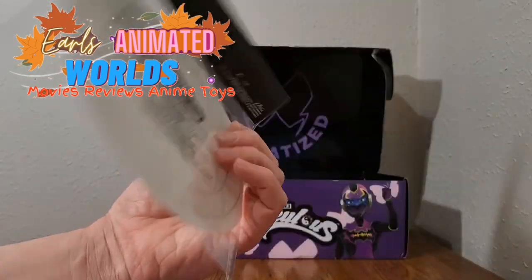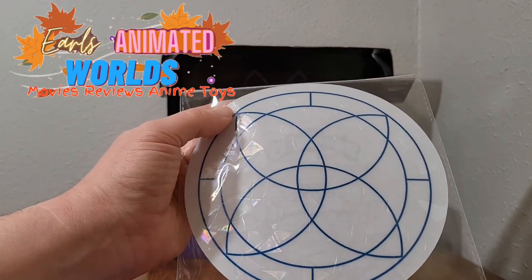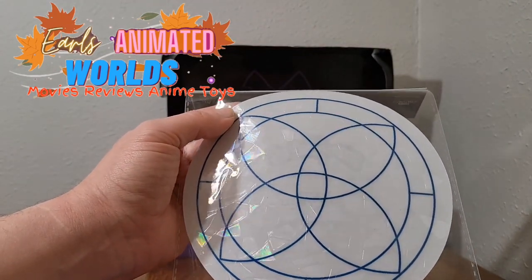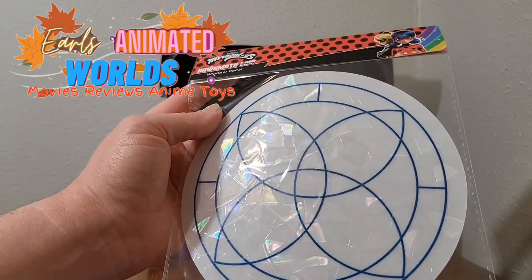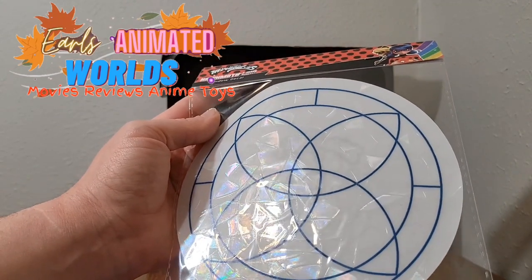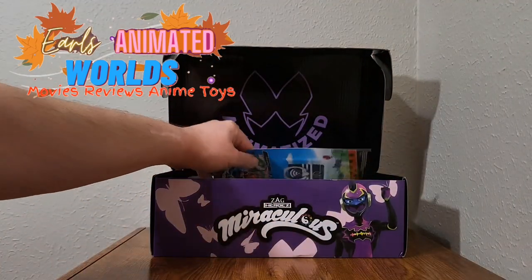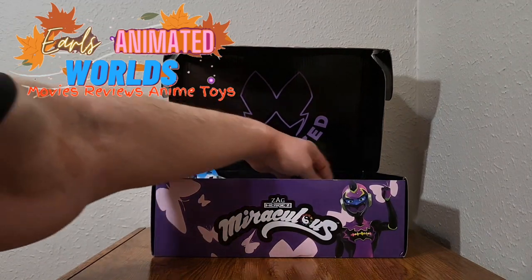This is a window decal. There's not much to it. You can stick it on the window and it'll probably peel off. It's essentially a giant sticker. That's the clothing item coming up next.